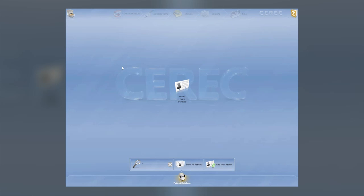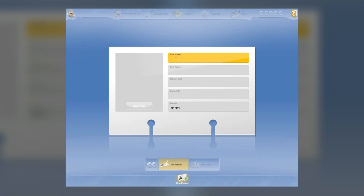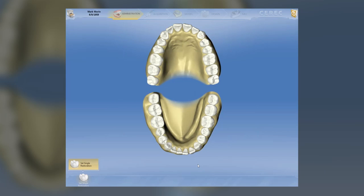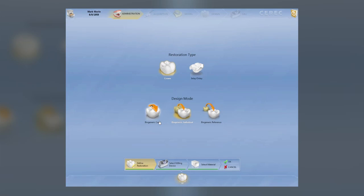We're going to do a crown at number 30. You can see that the screens are all different — this is what we're going to show you. We're going to add a new patient now; you have all different windows here. We're going to call it Mark Morin and go forward. Now we're going to pick out the tooth — a crown at number 30. You'll see that we have our choice: two types of restorations, a crown or an inlay/onlay. This is going to be a full crown. We have a design mode with three levels: biogeneric copy, biogeneric individual, and biogeneric reference. My preference is biogeneric individual — I think it's incredible. So we're going to hit that one.